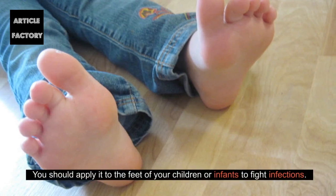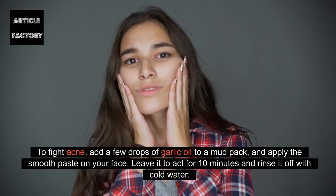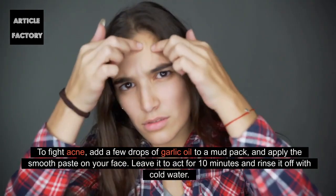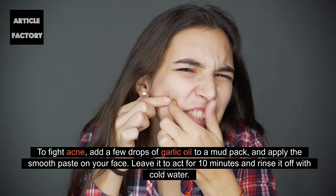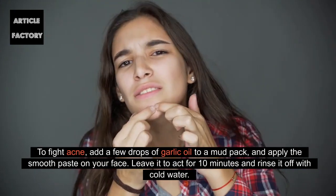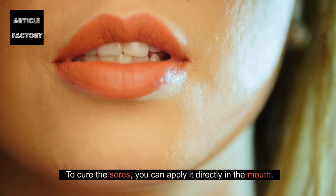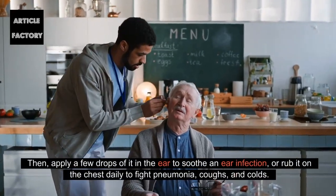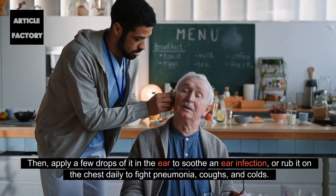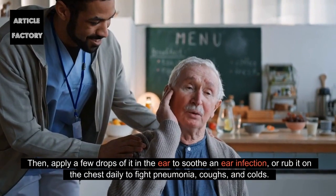You should apply it to the feet of your children or infants to fight infections. To fight acne, add a few drops of garlic oil to a mud pack and apply the smooth paste on your face. Leave it to act for 10 minutes and rinse it off with cold water. To cure sores, you can apply it directly in the mouth. Apply a few drops of it in the ear to soothe an ear infection, or rub it on the chest daily to fight pneumonia, coughs, and colds.